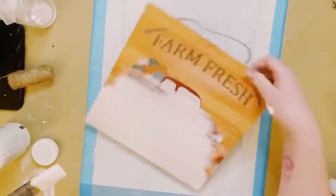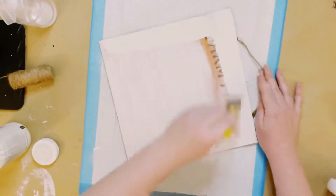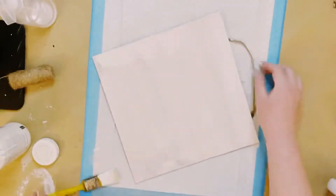I then am going over this with Waverly Chalk Paint in the color Plaster. Just did one coat and allow that to completely dry.